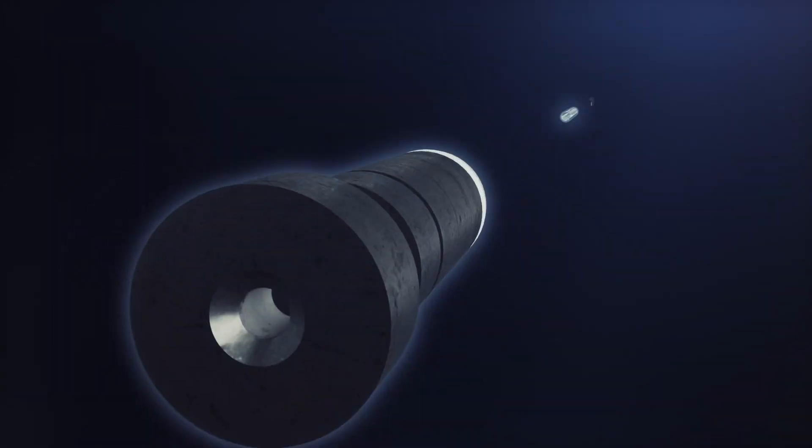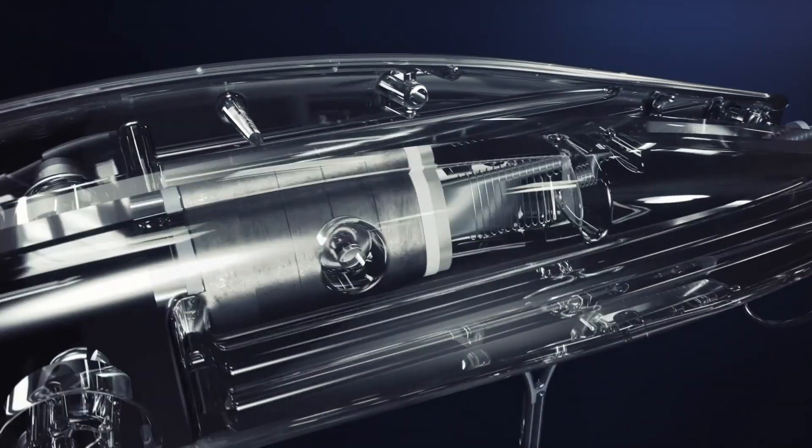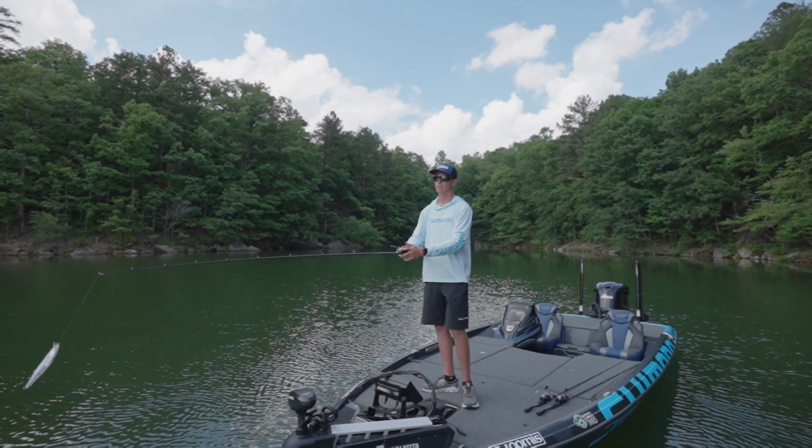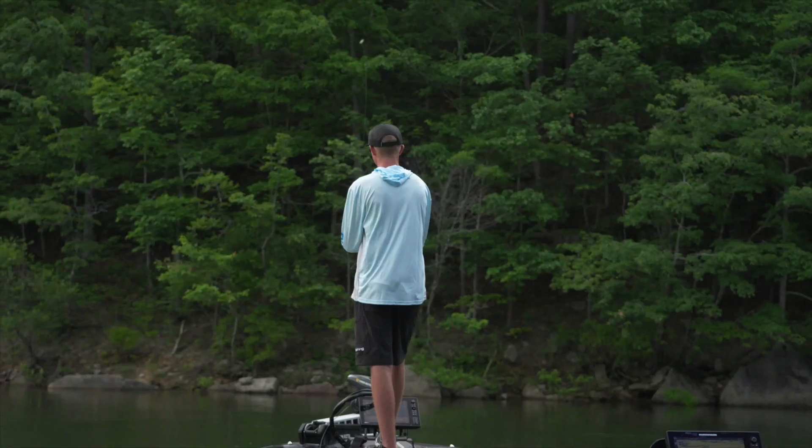What is Jetboost? Jetboost gives anglers an edge by improving casting distance and accuracy compared to lures of the same size and weight.